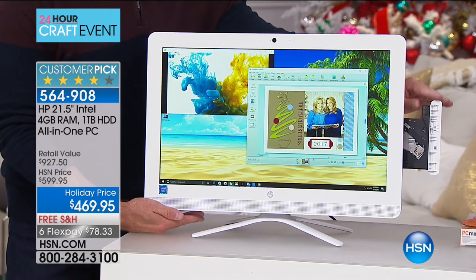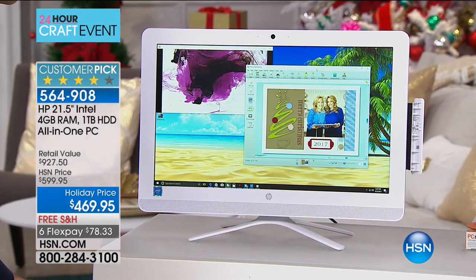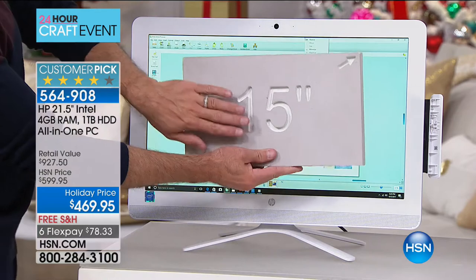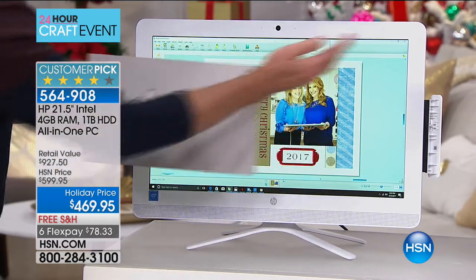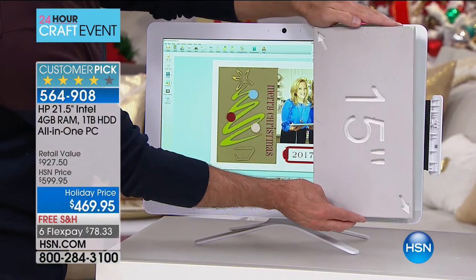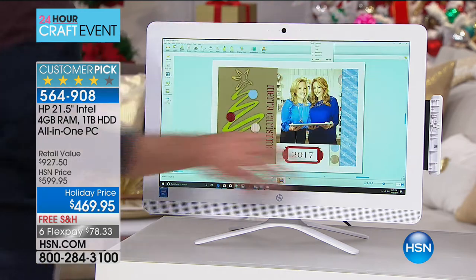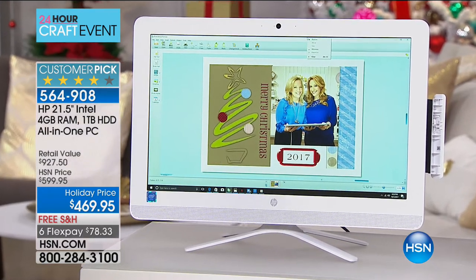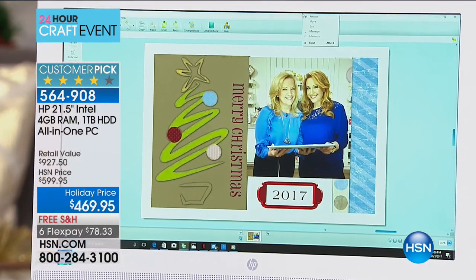Less than a third of computers in the US today have an optical drive — this one does. Most importantly, the screen is 21.5 inches — the number one selling screen size in America is 15 inches, so this is almost equivalent to three 15-inch screens across. Screen size is measured diagonally. When you're watching TV this screen is as big as whatever you're watching on. It's 1080p full high definition — the highest quality screen we've ever sold in a computer at HSN.